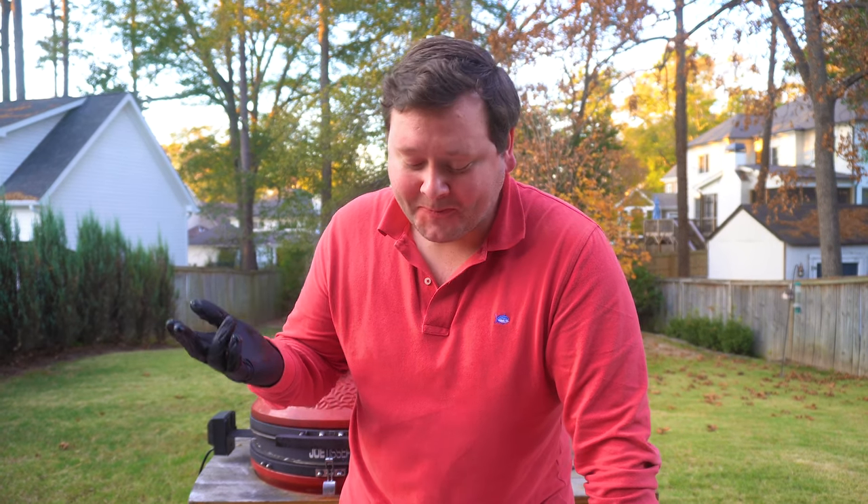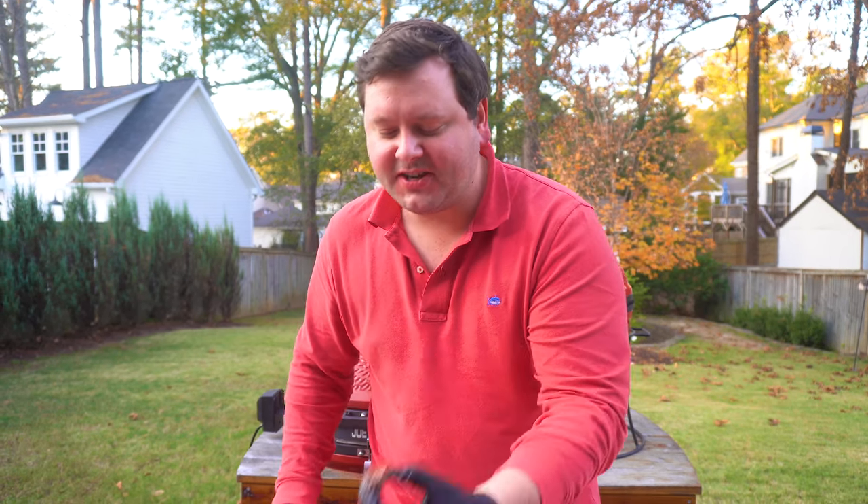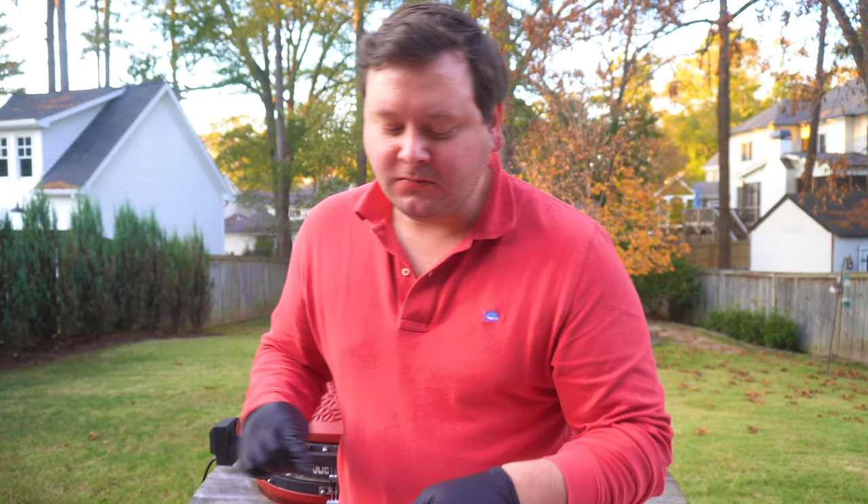Nothing beats prime rib. By the way, I apologize for the plane, the sprinkler system, the children, and whatever noisy thing is about to happen right now — but this makes it all the better. New tradition right here.